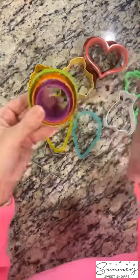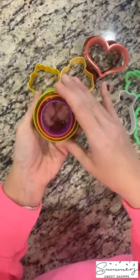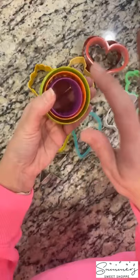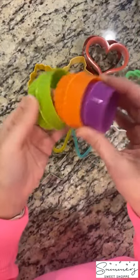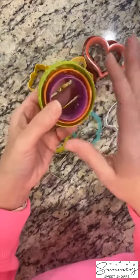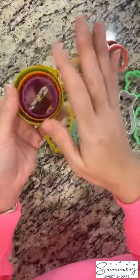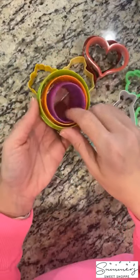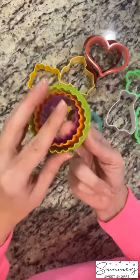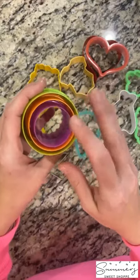These are called nesting round cutters because they just fit right inside of each other. You can get these in other shapes like triangles, stars, hearts, and rectangles, but I recommend that you get some round cutters because you will use them. You'll use them for different things, from birthdays to anniversaries to parties — all kinds of stuff. Not only are these great, you can get them on Amazon. They're linked on my site, and you have your regular cutout and your scalloped cutout for your cookies.